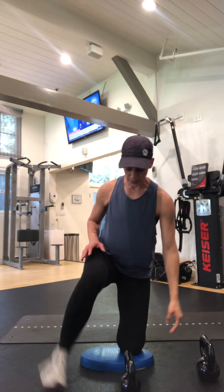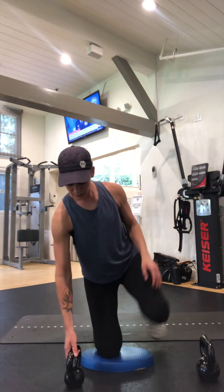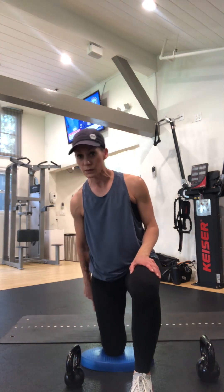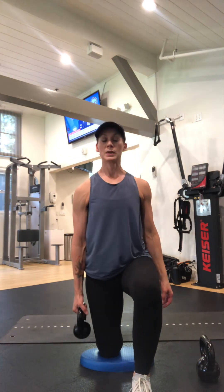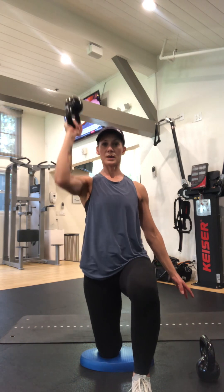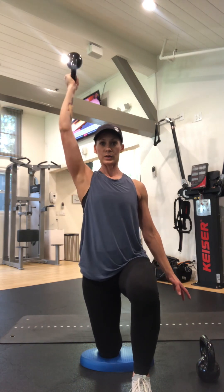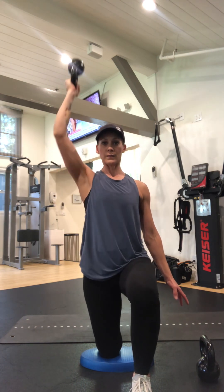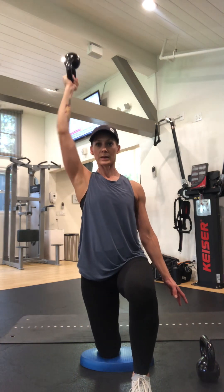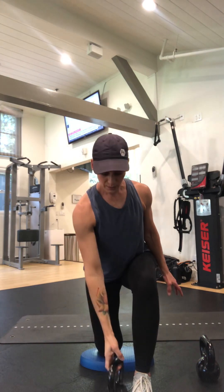Now we're gonna press overhead. Switch back — toes into the floor, squeeze the glute, strong center. Lift this up, we're gonna go overhead. One, two, three, four, one more — use that pinky side of your hand, big strong grip right there.